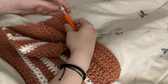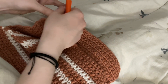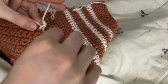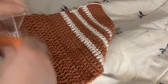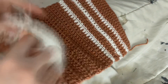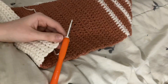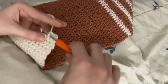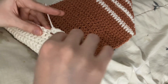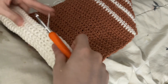Then, switching into color 2, I did 11 rows of single crochet followed by 11 rows of double crochet. Based on my bag being 27 stitches, in the next row I did 11 single crochet, then chained 5, skipping the 5 stitches in the middle, then finished off the row with the rest of the single crochet.